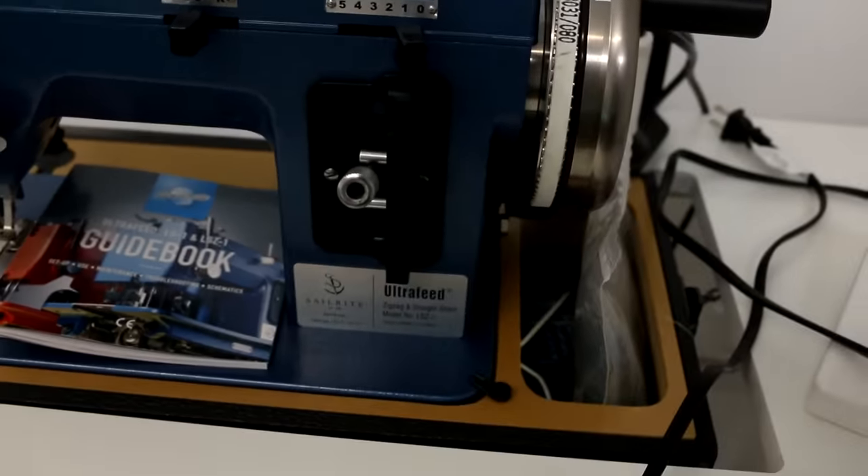Then I ended up getting a Sailrite machine — I'll link it below. And I'm going to be very honest: I have not used it. I spent a few hours trying to look at the instructions and see if I could work with it. It's a little bit finicky and not as easy to use as the Janome. So it's just been sitting in the craft room and I haven't done anything with it. It was a rather expensive machine and I am having some regrets about that.